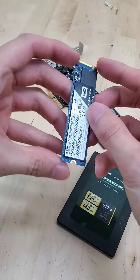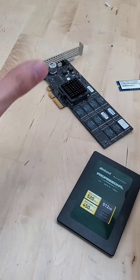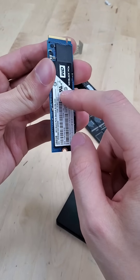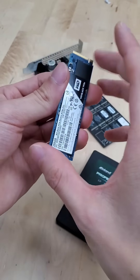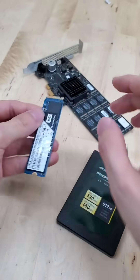Up next, we have M.2. These plug in directly into our motherboard so we don't introduce a new cable. And we take advantage of PCIe, meaning these can run at PCIe speeds, which is faster than SATA. Although some of them do run at SATA speeds, so look out for that. A trade-off of these though is they can get very hot. Newer generations of M.2s have passive, if not active, cooling to make sure they don't overheat.